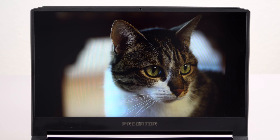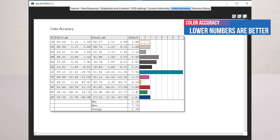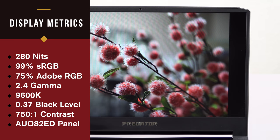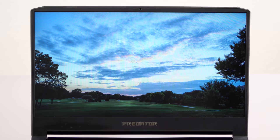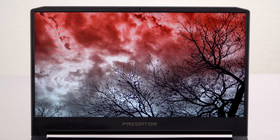The display is a perfectly fine AU Optronics full HD 144 Hz matte non-touch panel, seen in other gaming laptops. Factory calibration was okay but too blue — the white point is a bit high — though it calibrates really well. Even out of the box, other than the whites being a little too blue, it's quite good for photo editing. Brightness is less impressive: rated at 300 nits, we measured about 280 nits, so you'll want to use this indoors rather than in bright sunshine.